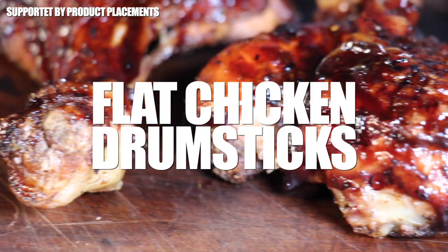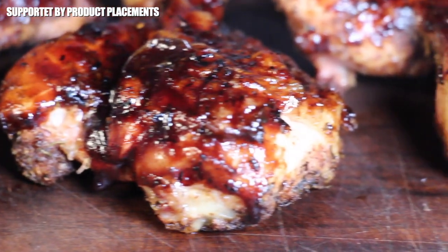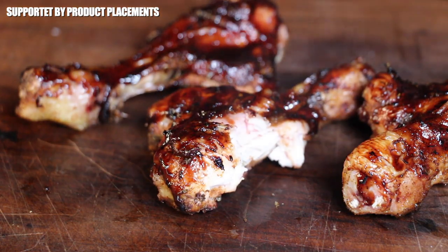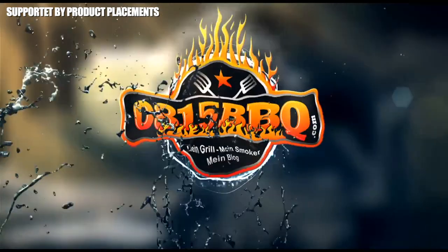All right folks, today I'm showing you a hack for your next chicken drumsticks, so stay tuned. It's time to grill.